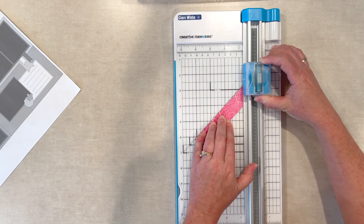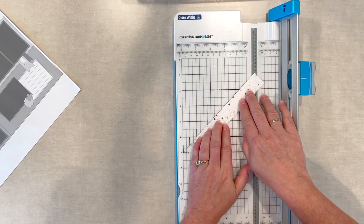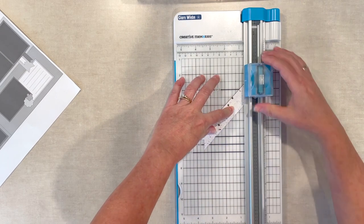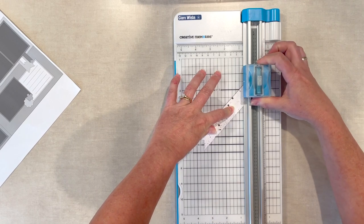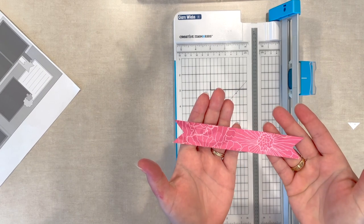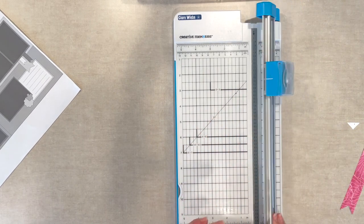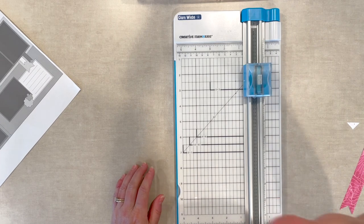Just cut half an inch down. The trick is to flip it over and do the same thing: tip on the cutting line, the rest on the 45, and cut half an inch down. And there we go — we've got our perfect little banner ribbon. Thank you for joining us, hope you have fun making challenge two, happy scrapping!